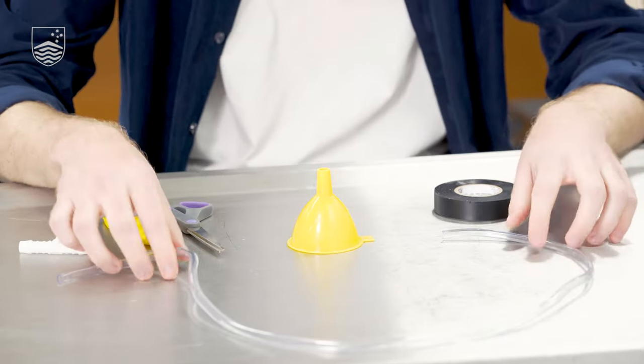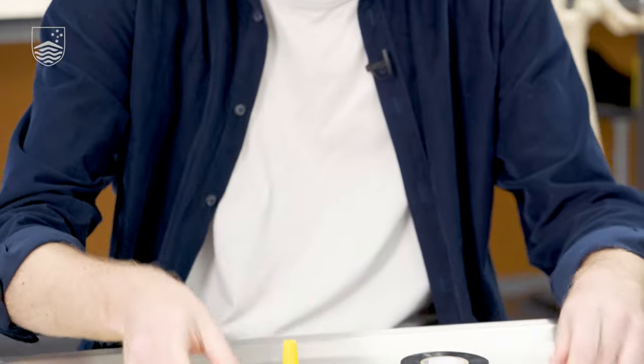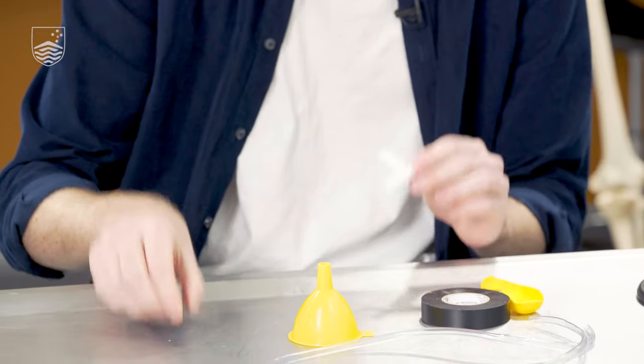So to make your stethoscope, you're going to need some equipment. We've got this long piece of clear vinyl tubing, a funnel, some tape, a balloon, this Y-connector, and you'll also need some scissors.